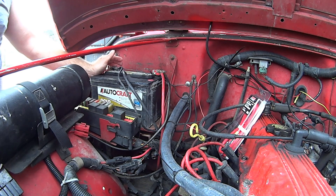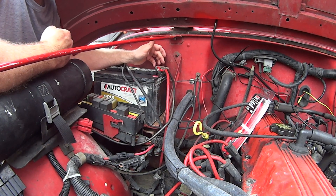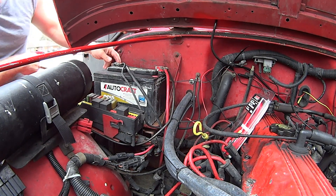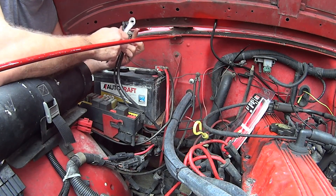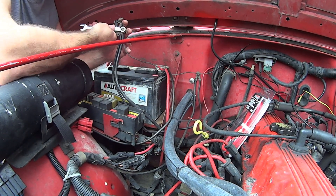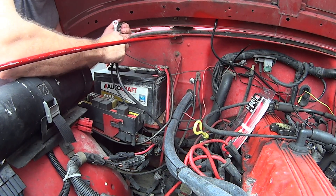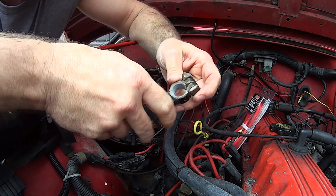Here's what we've got: these are seven-sixteenths on the battery side right here, and the nut on the back side of the clamp is half an inch. Here's what you want to do: the back nut being a half inch, you can get a wrench behind it. I always find it easier to reach this one from the back side. Take your negative side off first, loosen that clamp right there.